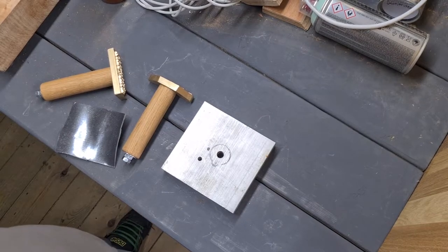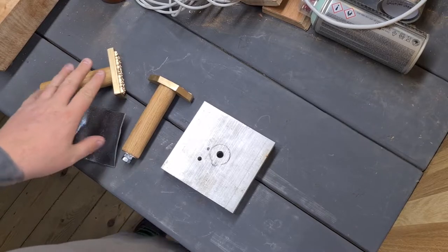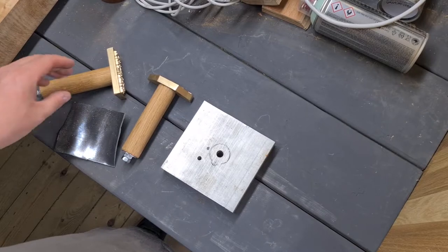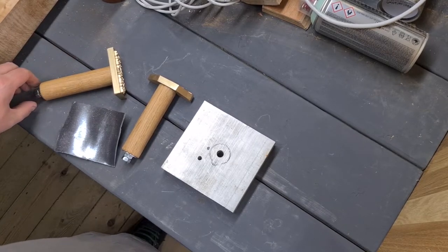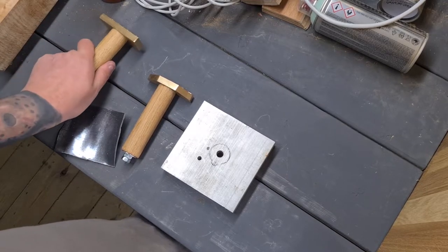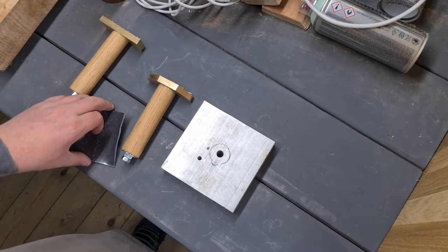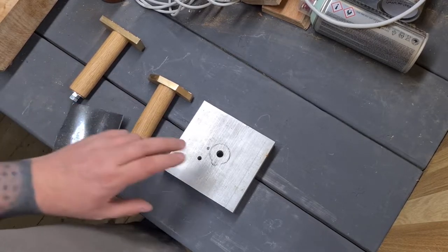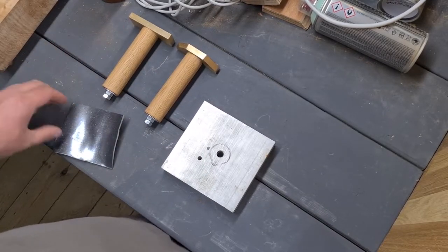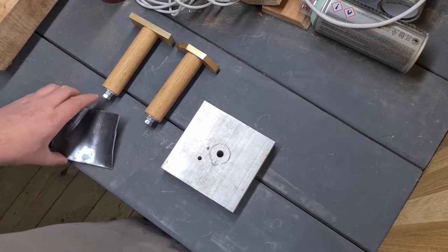Hello and welcome to another Smelly Cat Creations video. I just made these leadwork stamps and realized I've been meaning to make a video on how to use them. I've made videos so far to help people who bought my branding irons, and I recently made a video showing the leadwork chill molds and best ways to use them. So I thought it would be a good idea to make a quick video showing how I use the stamps to get the best results.